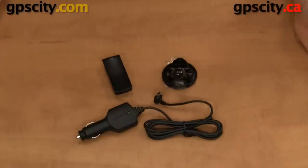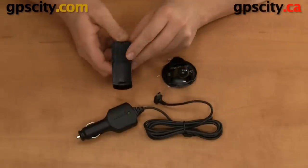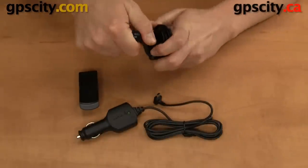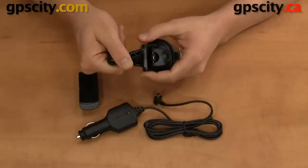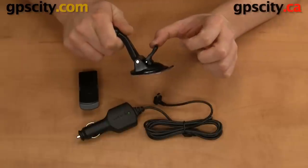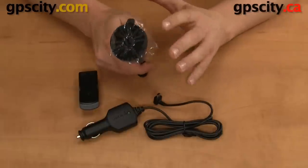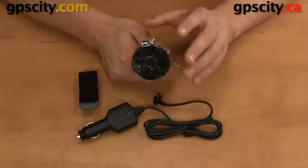The mount is made up of two parts: the suction cup and the holder that attaches to the backbone of the Garmin handheld. The suction cup is a really good one — it pivots so it allows you to get the right viewing angle. There's also a lever to create a better suction with the windshield. Note that this suction cup works best on a perfectly smooth surface such as a windshield or a really smooth fiberglass.